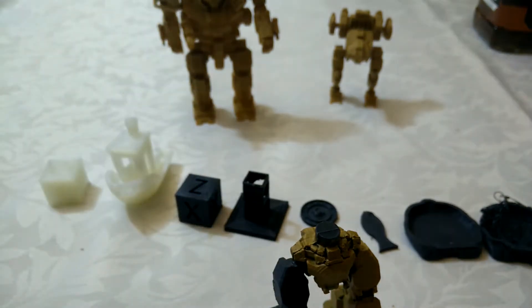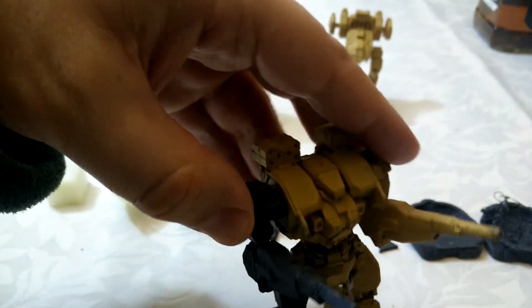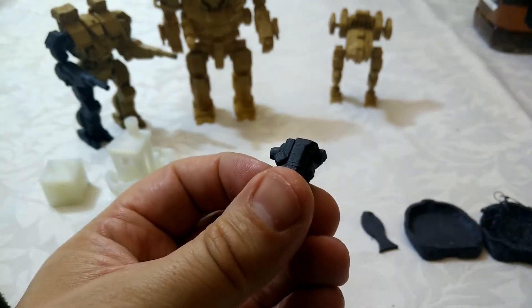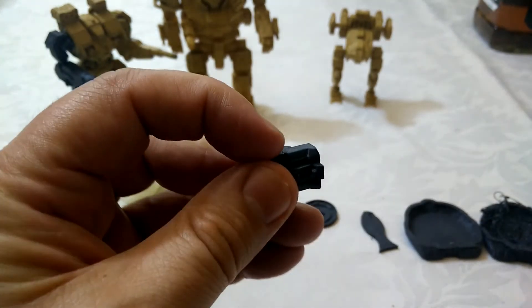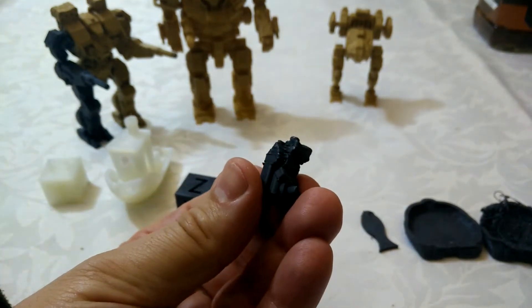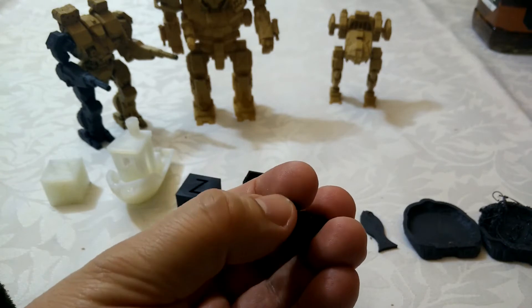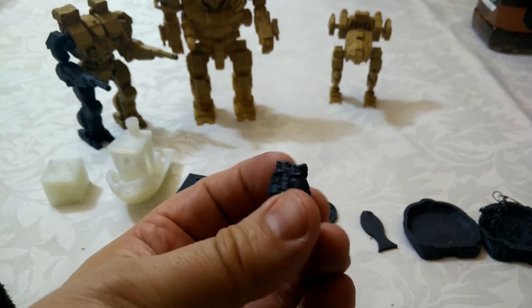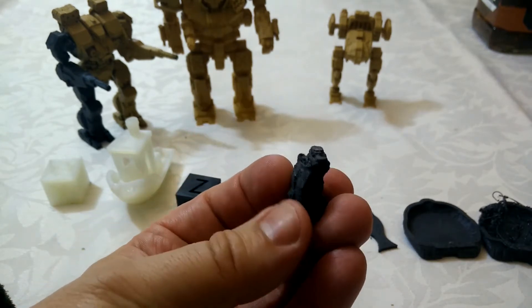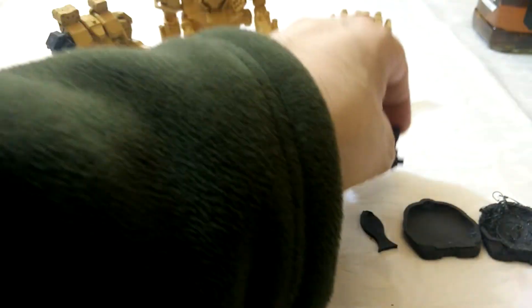The temperature settings became much more obvious to me when I tried to print the Flea model available in MechWarrior Online. It started off really nicely — the layer lines at 0.5 are pretty hard to spot — but as we got further up it started getting rougher and rougher, and I had to cancel the print because the gun was just melting and bending over. So I've had to tweak the settings a bit, which hopefully the cat will show you.